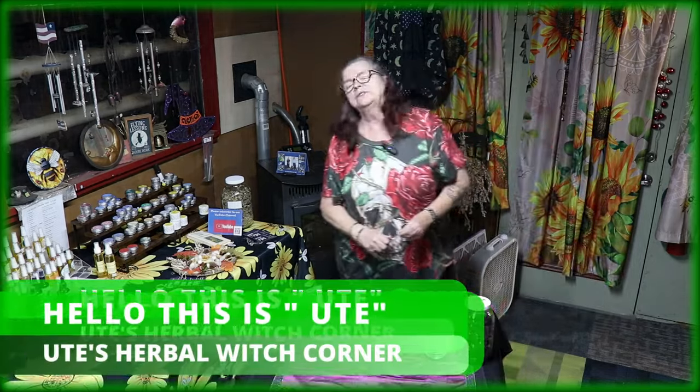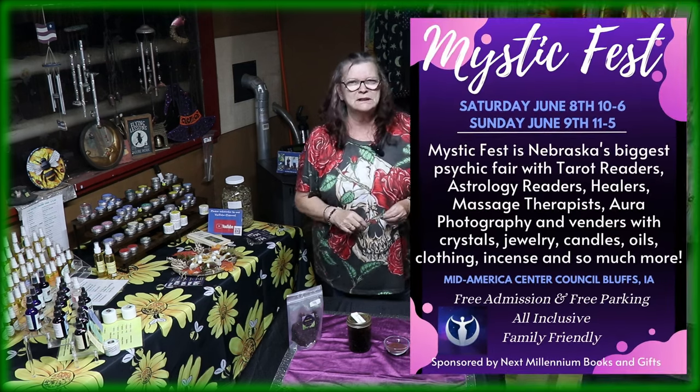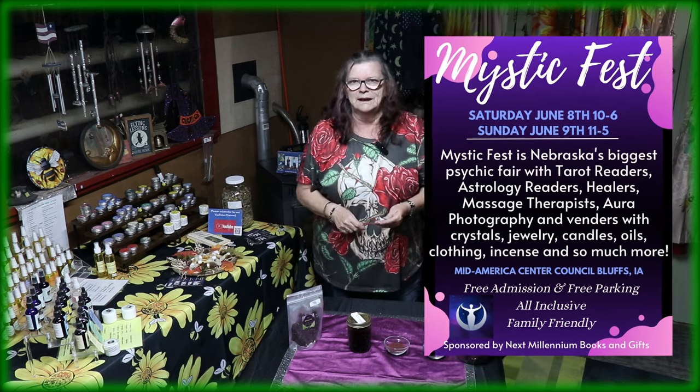Hello friends, this is Ute from Ute Soberwicz Corner. Last week we had an amazing weekend at the Mystic Fest in Council Bluffs and a lot of customers were asking us what can I do with the herbs, and I said you can do a lot.